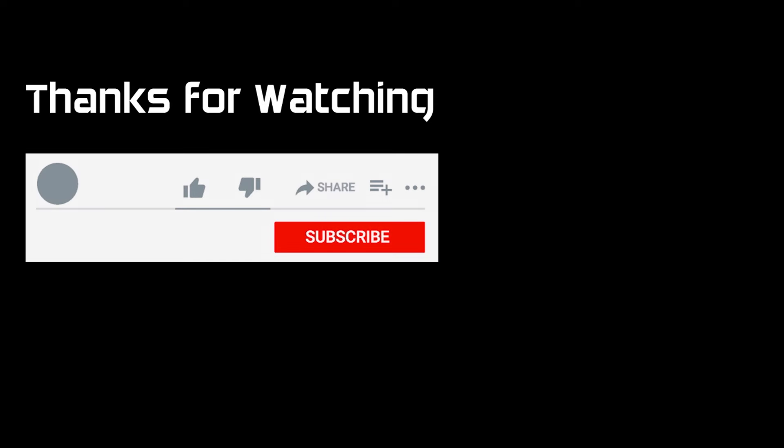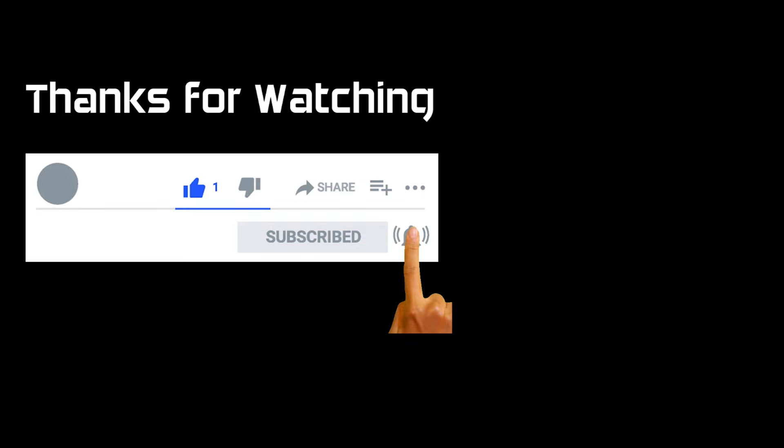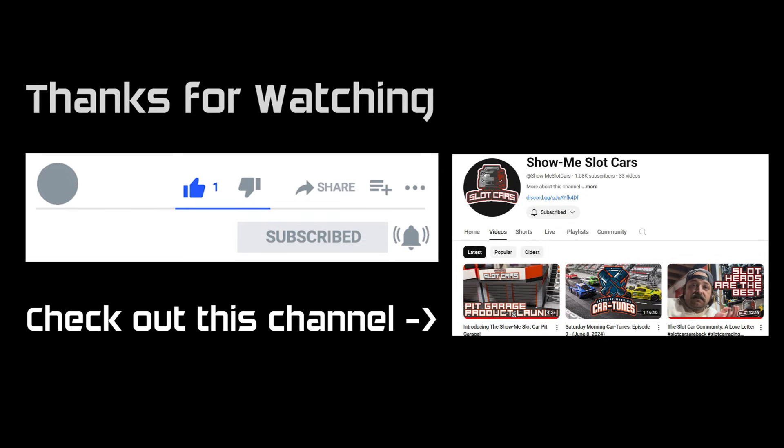As always, thanks for watching. If you liked it, you'll find a button specifically for that — please subscribe to the channel, it really does help the algorithm and it's free. If you hit the bell you'll get a notification the next time I post a video. And as always, check out this slot car channel.